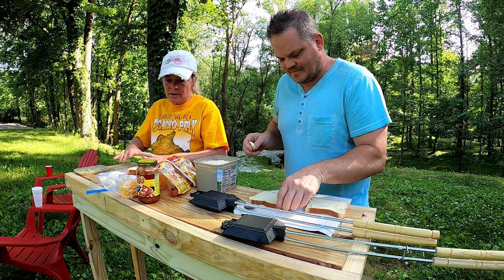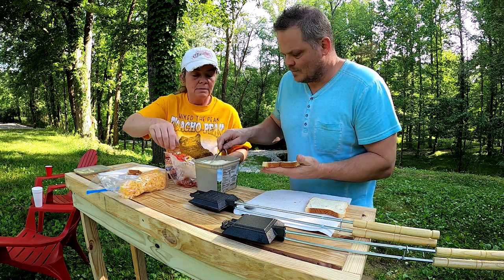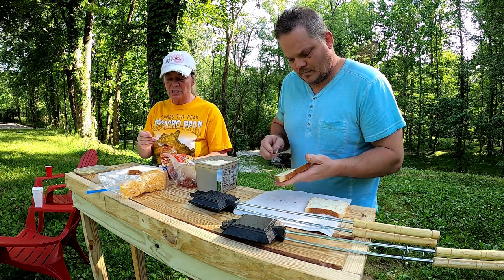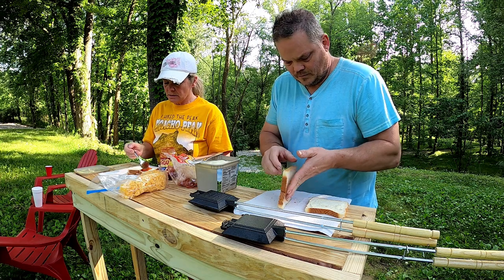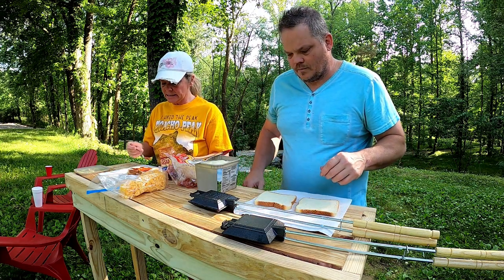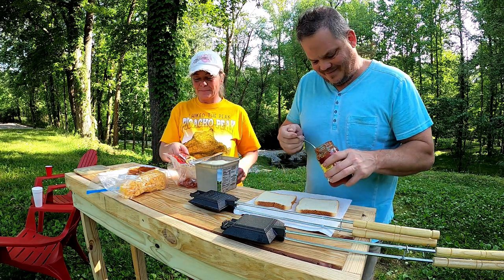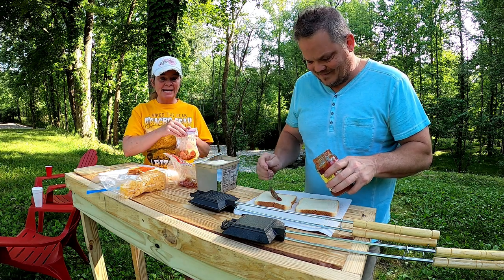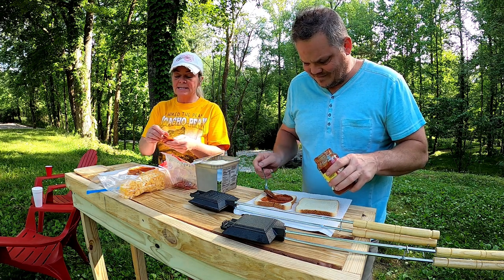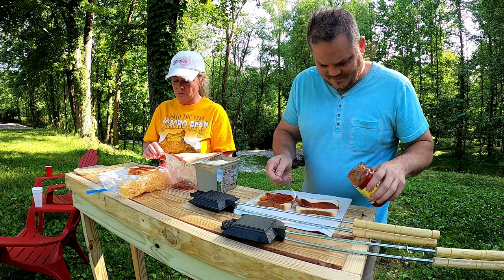On your unbuttered side, we're going to take pizza sauce and spread it around on the bread. I don't think you want to put too much on there — you don't want to make it too saturated or make a mushy sandwich — but you want enough for taste. We're going to add pepperoni, and of course these are to taste, so you can put as many or as few pepperoni on there as you want.